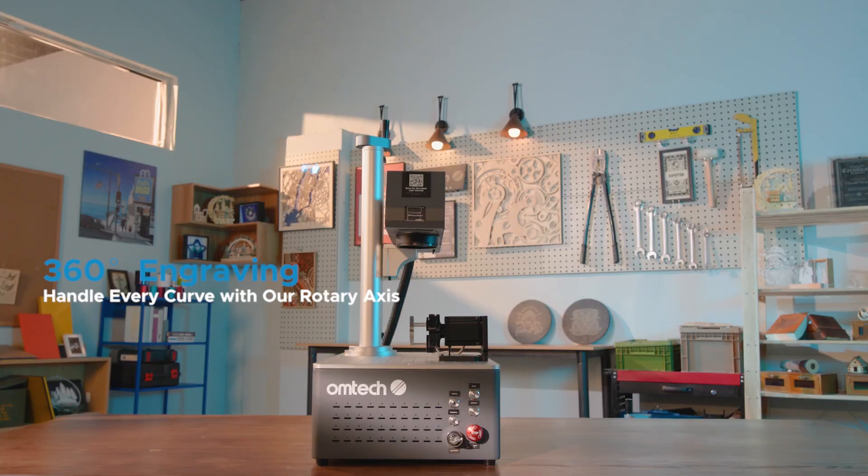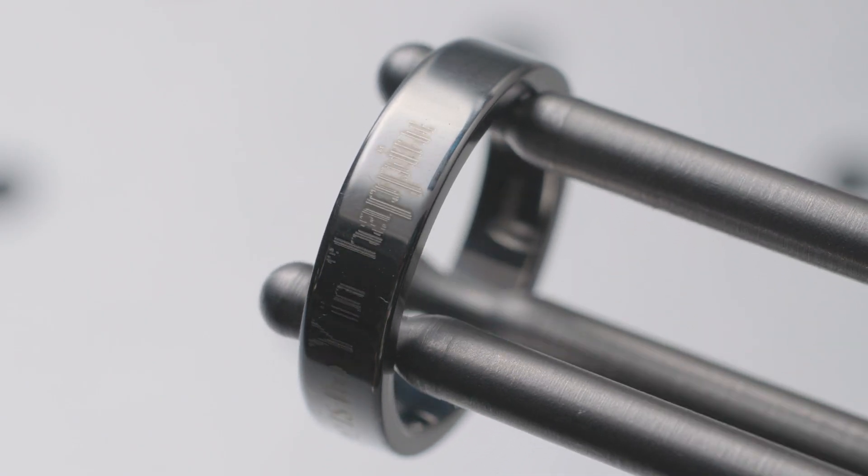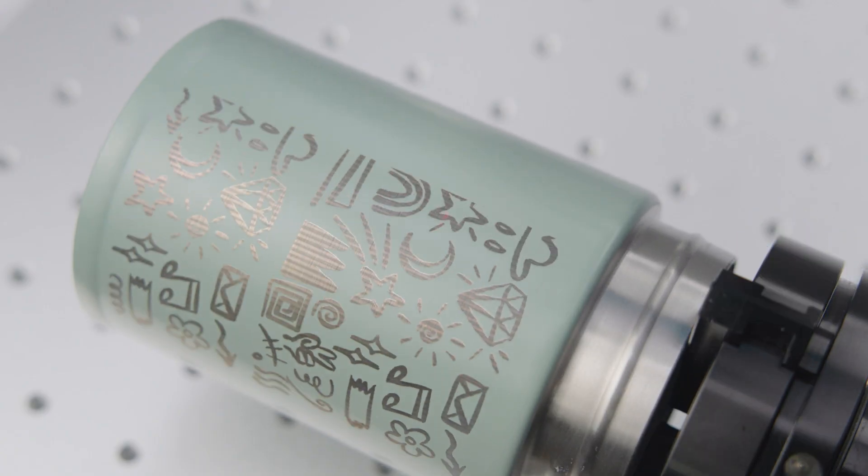Take your engraving to the next level with our rotary axis. Designed for 360 degrees precision, it seamlessly synchronizes with the laser for flawless results on curved or cylindrical surfaces.